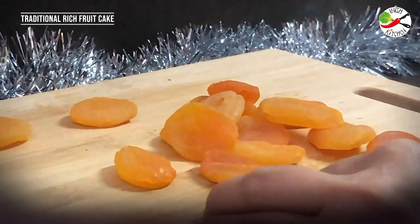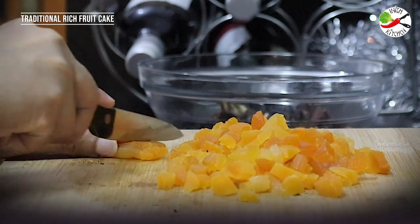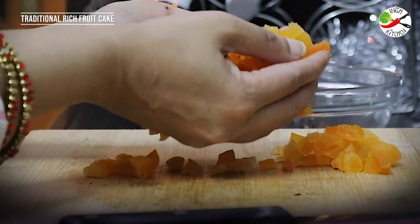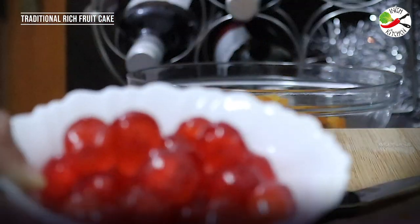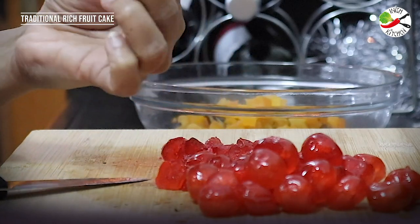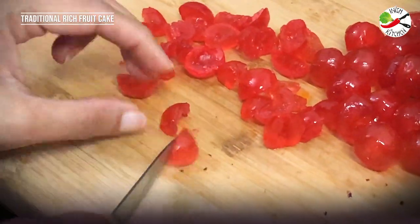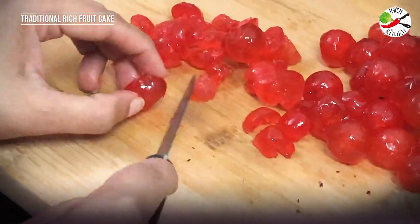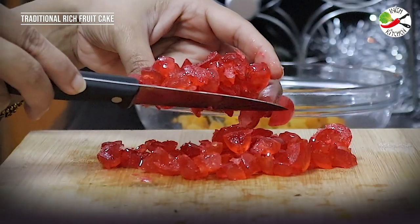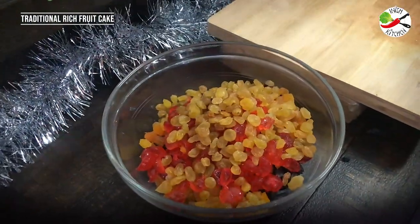And then comes the peaches. Look at this bright orangey color — they are so succulent and juicy. These would definitely absorb the juices very fast. Now comes the cherries. I'm roughly chopping them into three or four pieces. That goes into the bowl along with the other dry fruits, and finally the golden raisins.